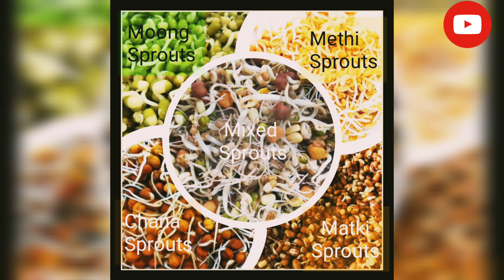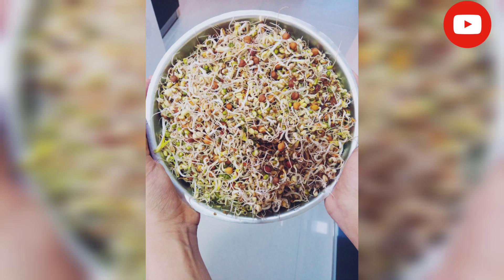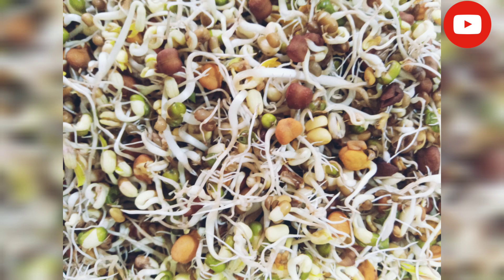All these sprouts I have prepared at home. You can also buy them from the market, but I prefer making them at home. Before starting the sprout salad, we need to semi-cook all these sprouts. For that, I will add half a cup of water and microwave for 5 minutes, or you can steam them as well.